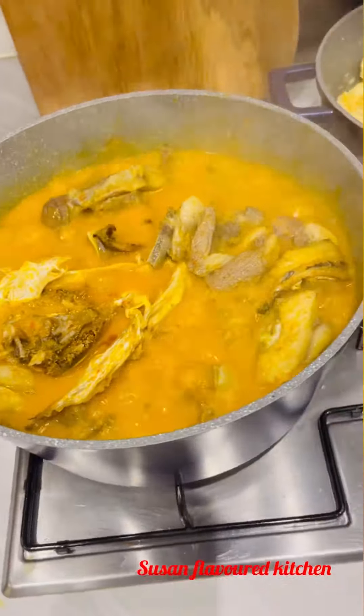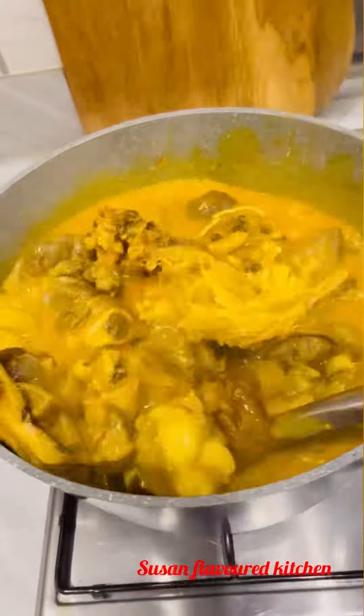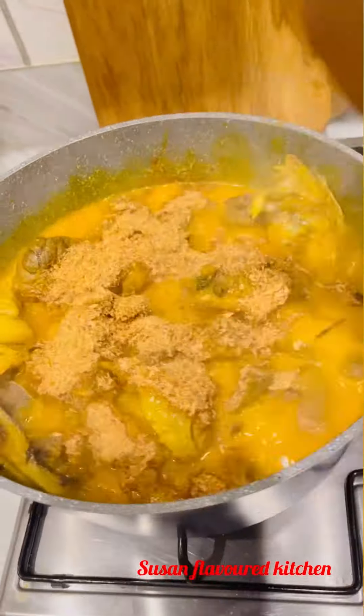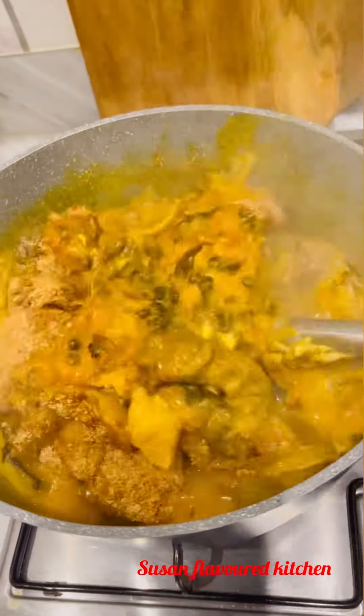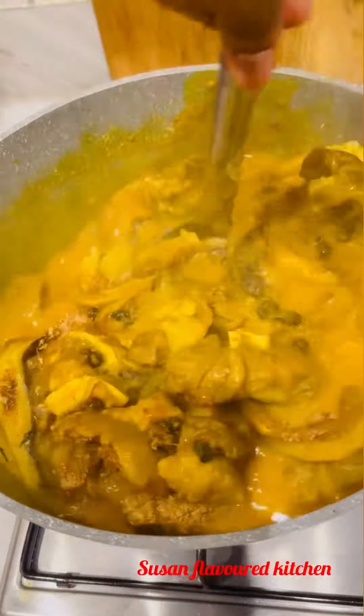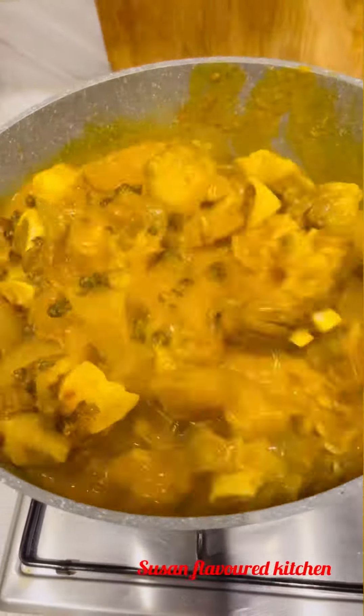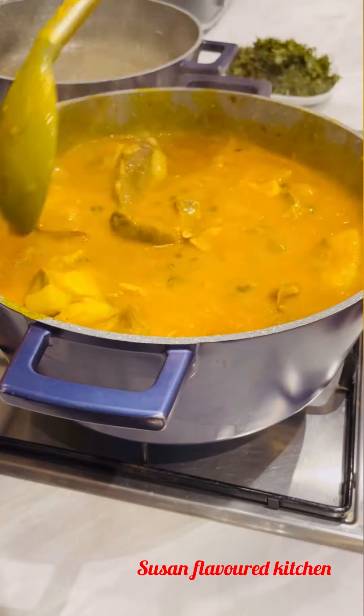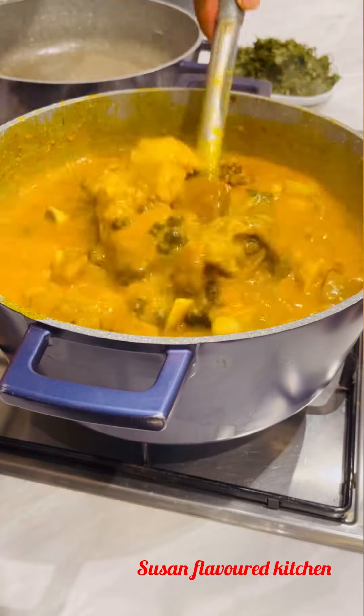Please be generous with your crayfish in this soup — be generous with your crayfish. I added some seasoning and some crayfish. Also, this soup should not be too thick and not too watery. I added a little water because I noticed it was too thick, so just balance it — not too thick, not too watery.